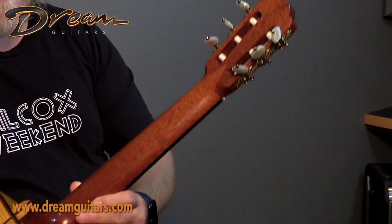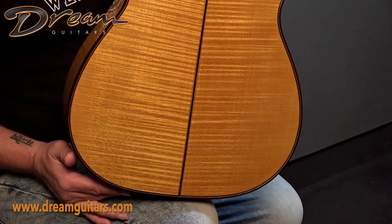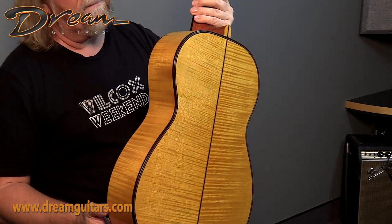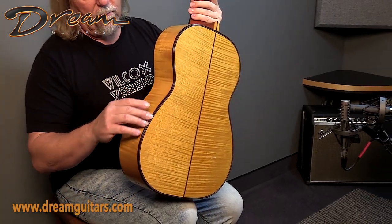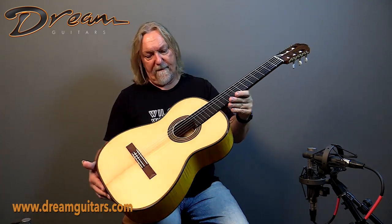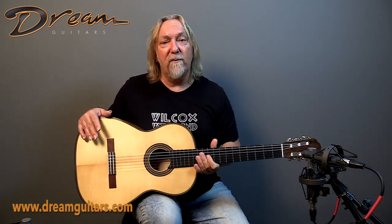Mahogany neck on this one and beautiful flamed maple. It's a very lightweight guitar, and as I mentioned, very resonant, powerful, and quick. The maple is not only beautiful, but it adds the attack and crispness to the punch that really makes this guitar work. And the rosewood bindings frame it all just perfectly — really elegant and lovely. A fairly new guitar from Southwell with the top gifted by Julian Breen.